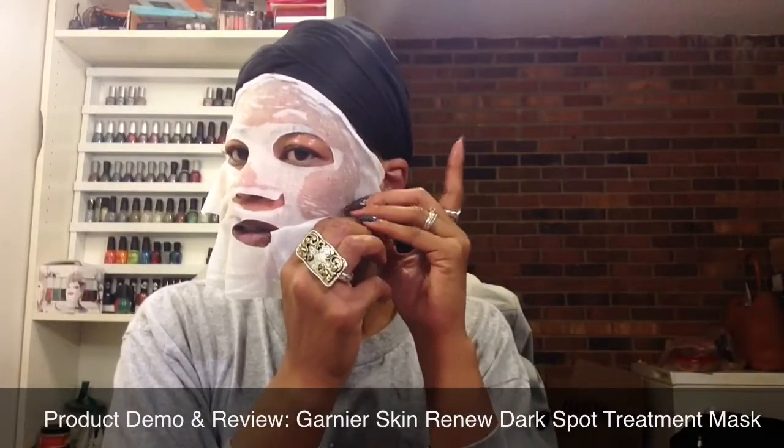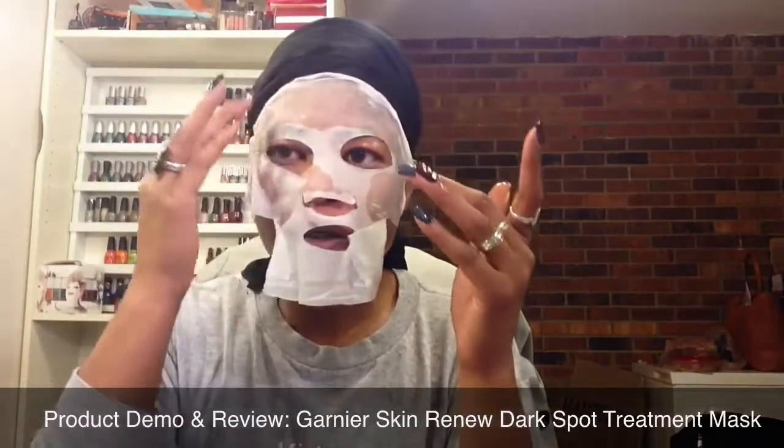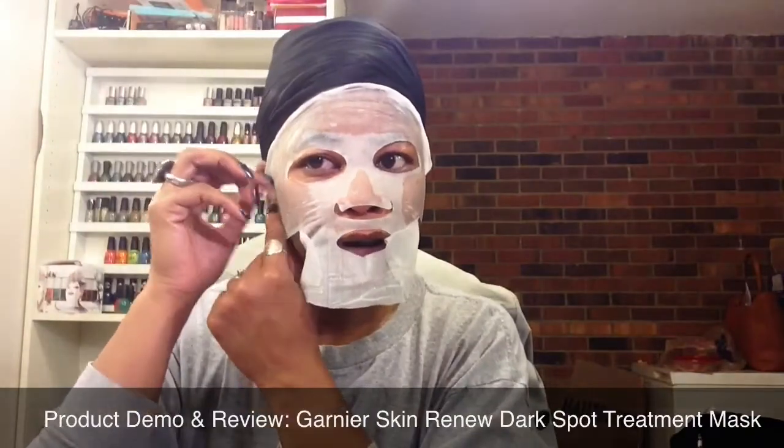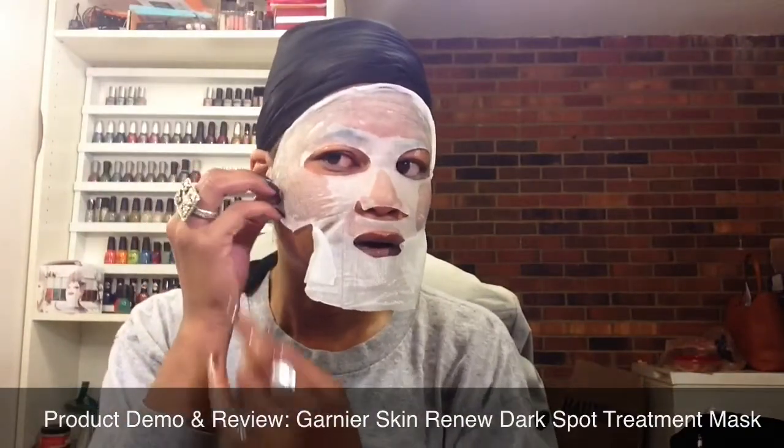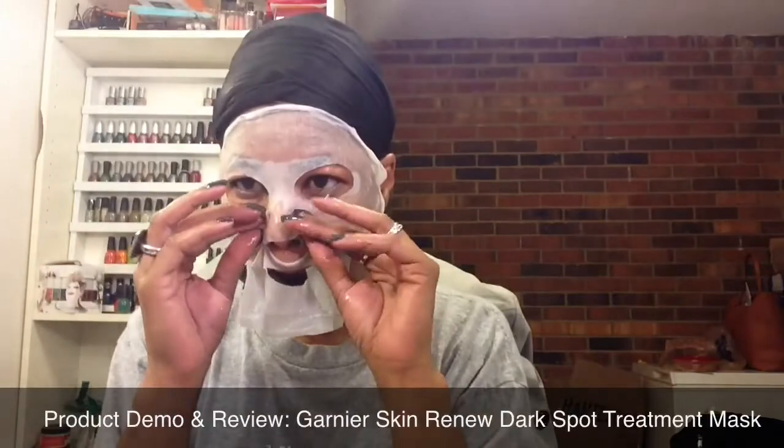And it is pretty stretchy. So let's make sure that it gets adhered, and I want to get this off of, close to my eye. It has a nice, fresh, clean scent — nothing too harsh.